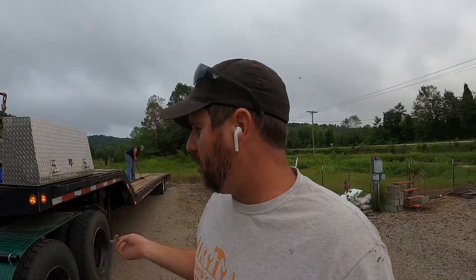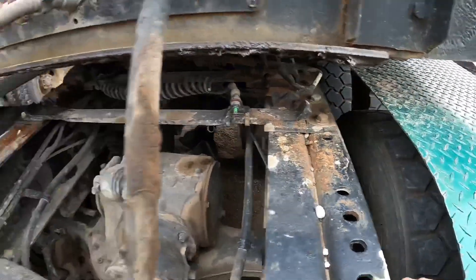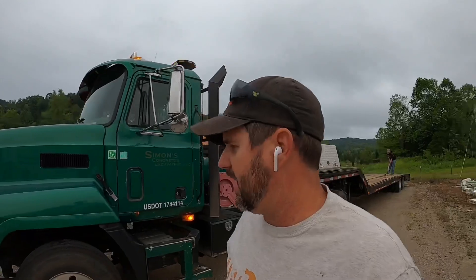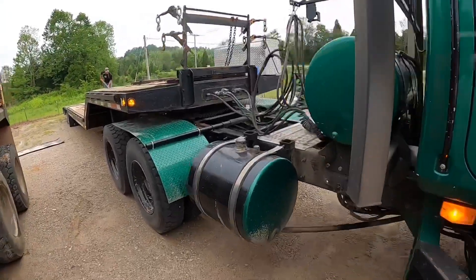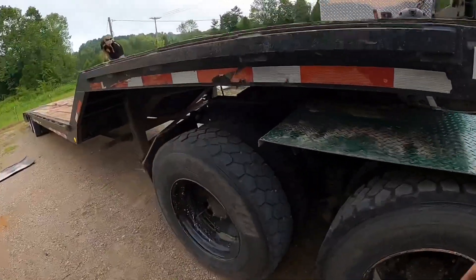Every morning when I walk around the truck, I'll look over a different section very thoroughly — whether it be the rear ends, the front ends, or the trailer. I glance at everything but pick a section and give it a little more of a look over. Officer Hooper used to post pictures of things he found, like loose fifth wheel bolts or a loose slack adjuster — just giving you the hint to go look at stuff. Here's a shiny spot right here; I need to get those hoses up off there.